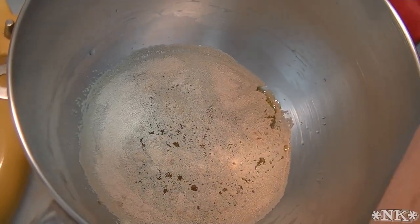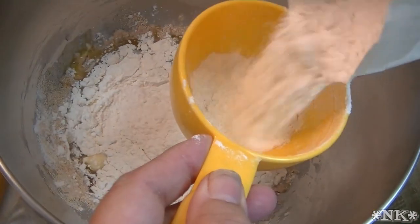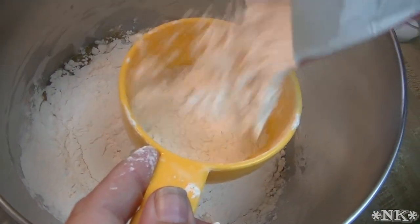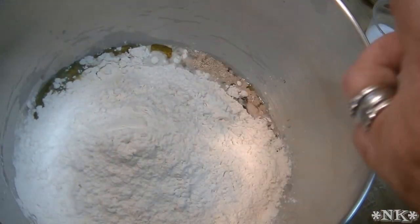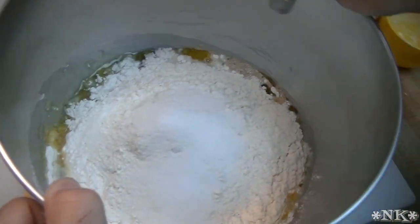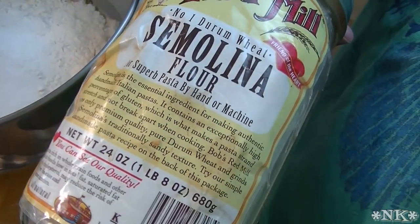And then we're going to put three and a half to four cups of all-purpose flour. This is how I measure — you can either do the fluff and scoop method, you can do the scoop and sweep method, or you can do this, which is me pouring it in. That was three and almost maybe a little bit over a half. And I have a tablespoon of salt. We're also going to need some semolina flour for later when we roll this out — we'll put it on the bottom so that it has a nice crumb. You can also use cornmeal.